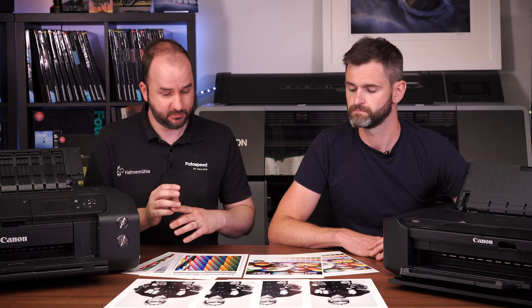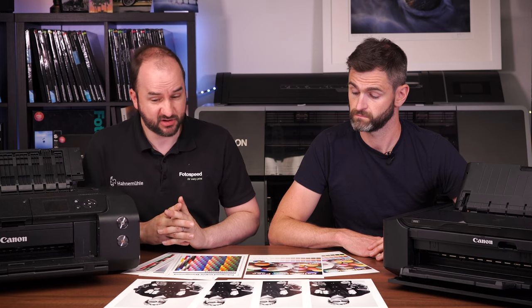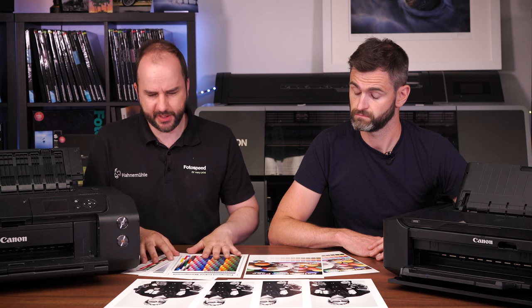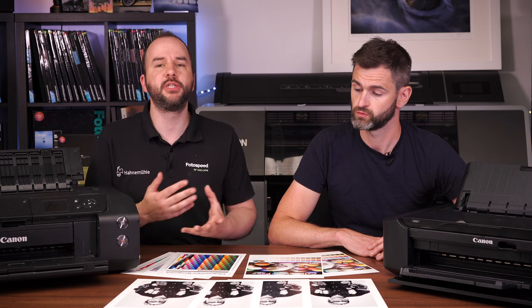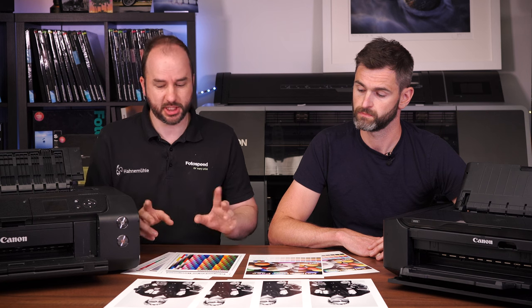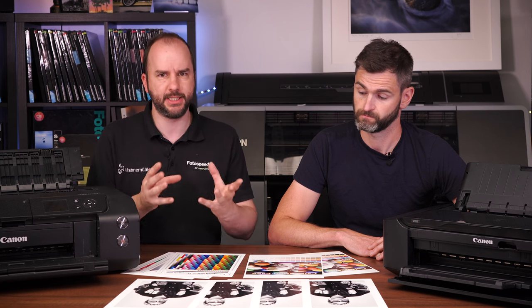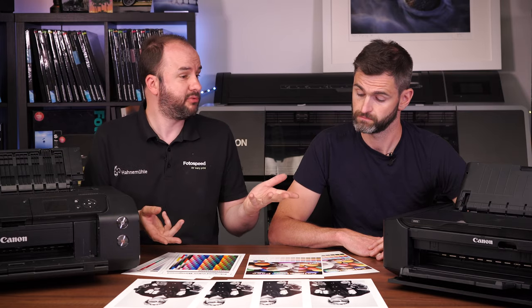They do produce lovely prints though — colour prints are lovely and vibrant and punchy, and they look great. So let's dive into the actual prints and see how we actually did this. I'm going to talk through how we did it, but I'm going to do a separate video on the walkthrough of the processes. Keep an eye out for that video — I'm going to put a link at the end. Watch all the way to the end and you'll be able to click on it and watch how I physically did it and how we created these profiles, because that's the secret.